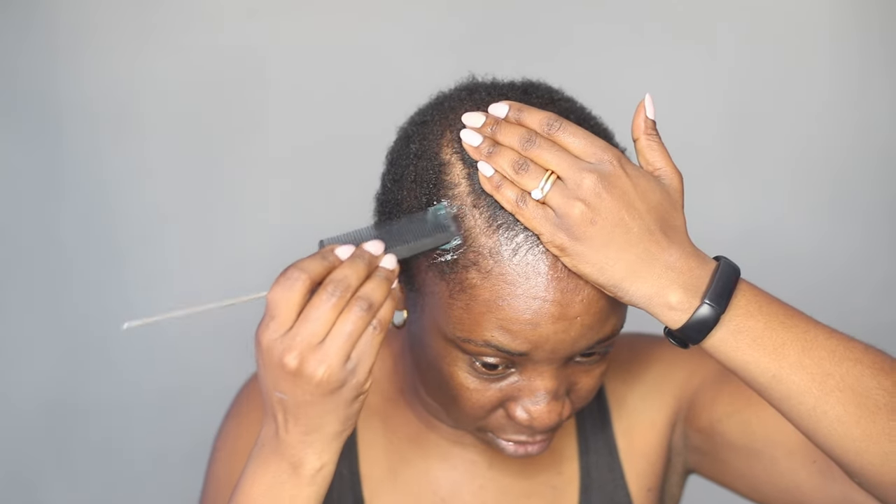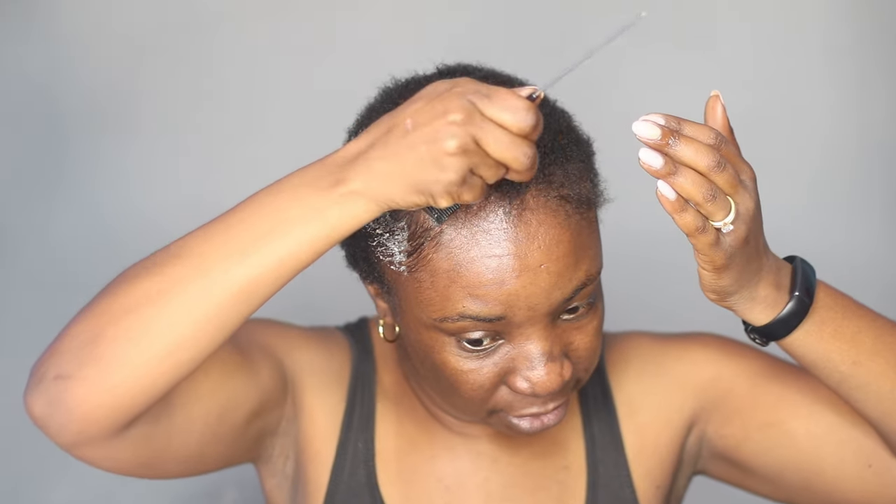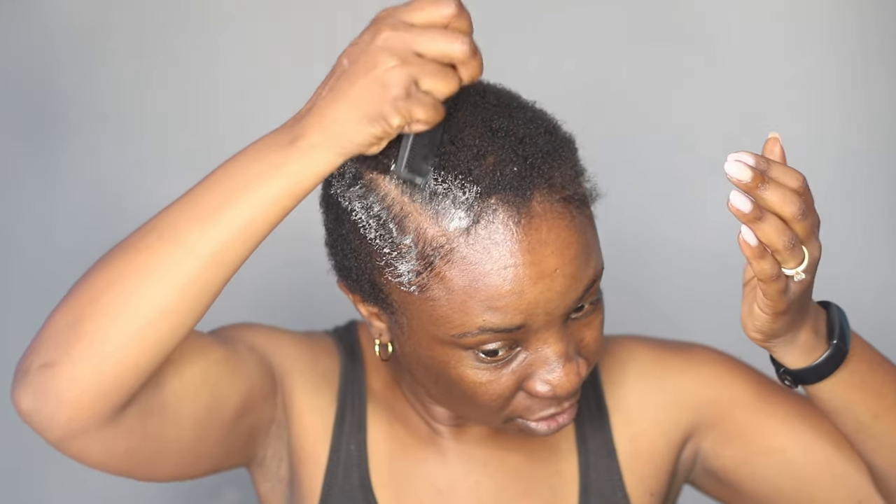I'm taking this with my rat tail comb and I'm going to apply this on my part so it's more defined. I'm also going to add this on my edges as well, but we'll do that later on.